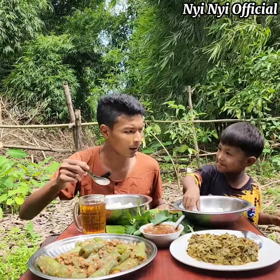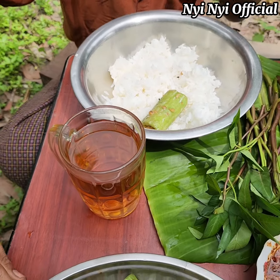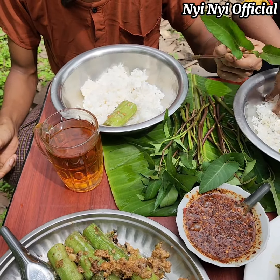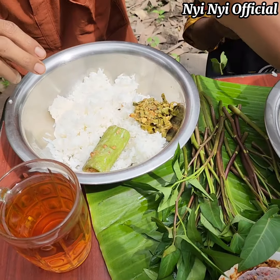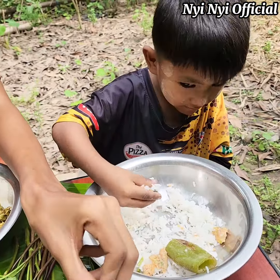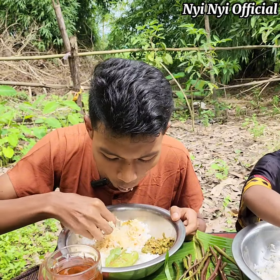Hey, what are you doing? How are you doing? Hey, what are you doing? I'm just going to eat. I'm going to eat. You can eat, okay, if you like. I'm going to eat. This one is over here. We have to keep the tree there. If we don't know, we will see the tree back in a row. This is the tree. Let's go. We have to keep the tree. We don't have to keep it in here. We can keep it in here.